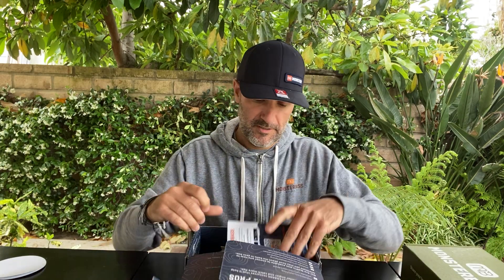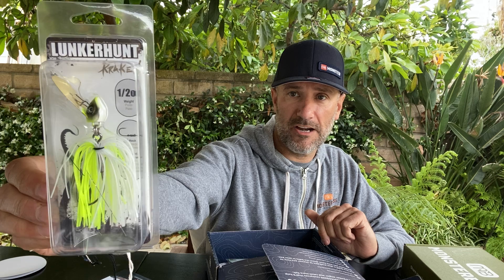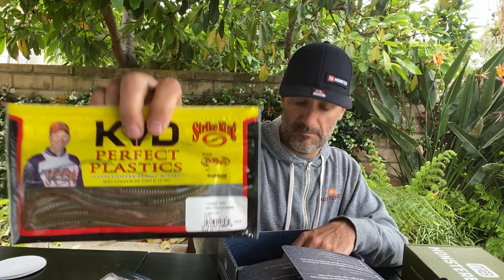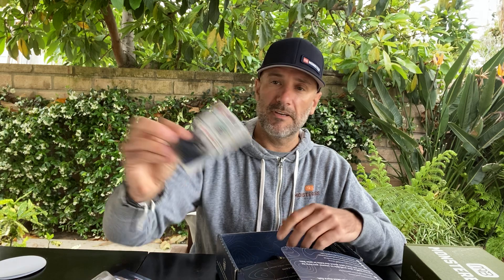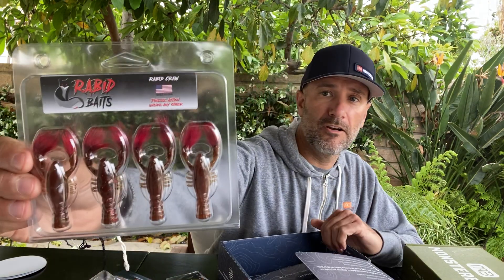The Regional box for this month — again, you got your cards and your stickers. This one had a Booyah Buzzbait, a Lunker Hunt Chatterbait, a Bait Labs Crankbait, some Sandbar Tackle hooks, soft plastics from Strike King, a jig from Stanley Jigs, a swimbait from Chase Baits, and those same Rabid Craw baits. Sticker, all that good stuff.